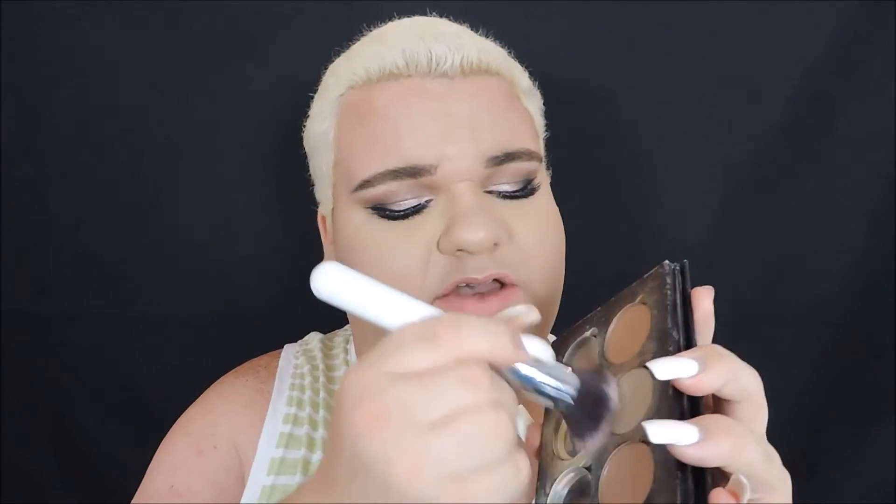Now I'm going to highlight under the eye with a little bit of Banana Powder from Anastasia Beverly Hills. This look is intense yet it's still pretty. Now I'm going to bronze out my face with my Soft Focus Finishing Powder from Black Radiance in Milk Chocolate finish.